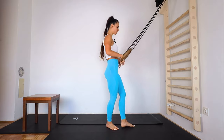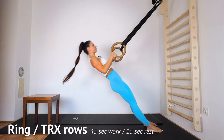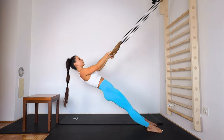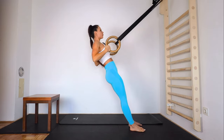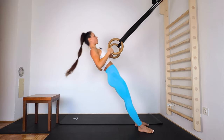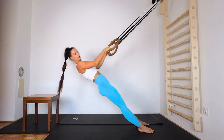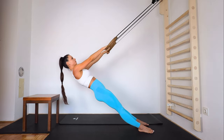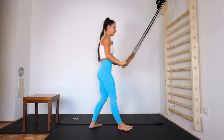Next we're gonna do ring rows or TRX rows. Go slowly down, lower yourself and go up and extend, pull up, down — keeping straight back. Engage your core, slowly down. When this is too hard, you can just move back with your legs and do it there. Five, and down — okay, rest.